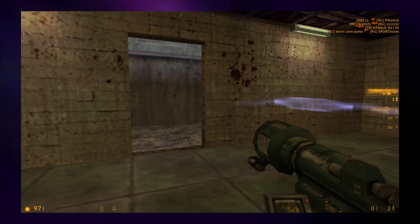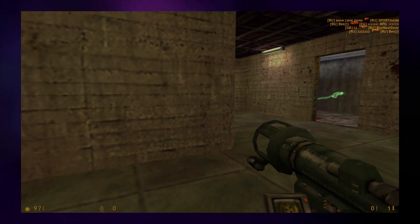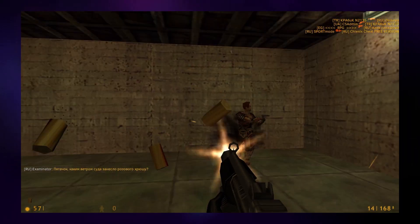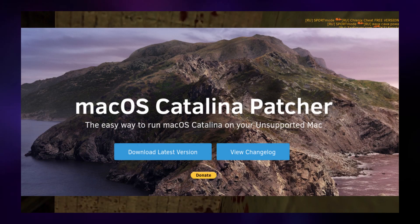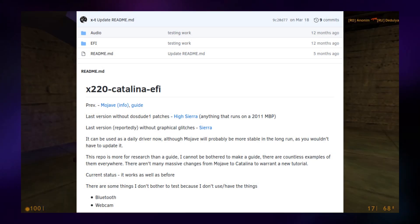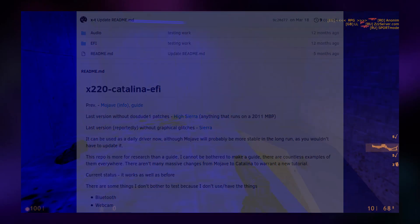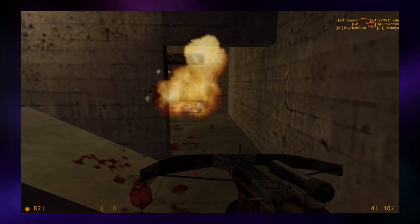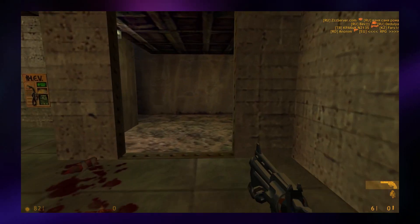I recently decided to challenge myself to get the newest version of macOS running on the ThinkPad X220. Although on paper it technically shouldn't be supported as the hardware is no longer supported by macOS, I was actually able to get it working using a patcher tool intended for older Macs and a GitHub repository set up specifically for the ThinkPad X220 and macOS Catalina. Once I got everything working, I played around with the machine and decided to lay out some pros and cons.